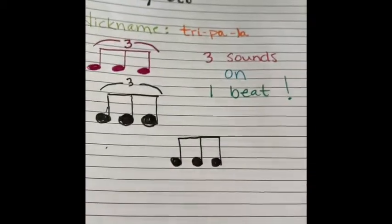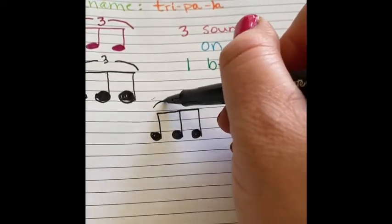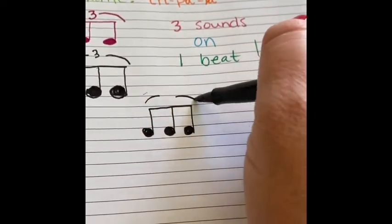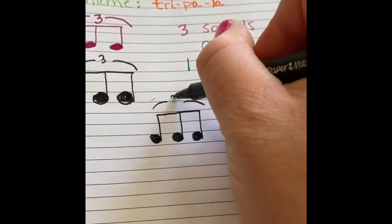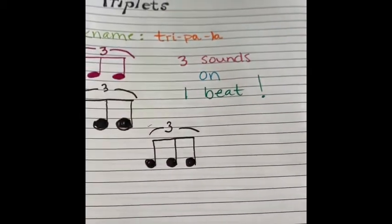And we put its bar right over top. But because it's a triplet, we have to add something, so we know it's three sounds on one beat. You put these two little curved lines up here, and a three. And then we know it is a tripla — triplet, three sounds on one beat.